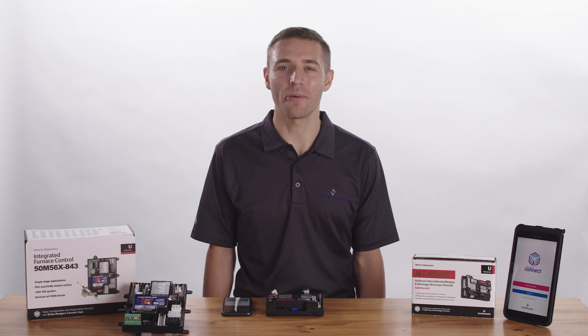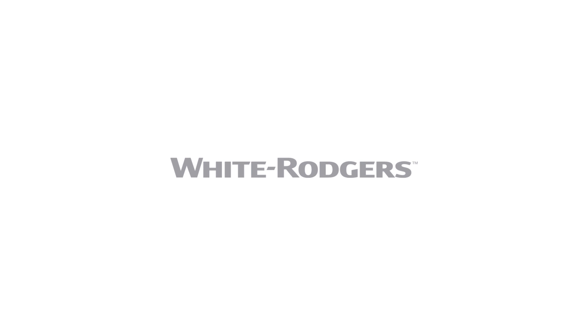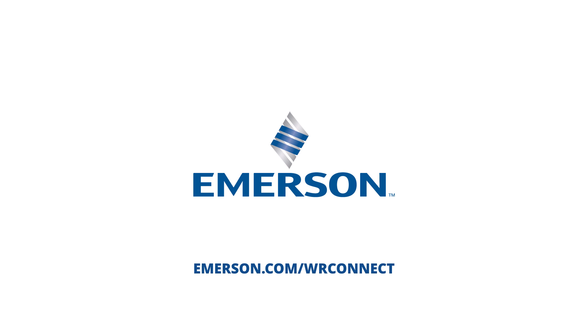Thanks for watching how the White Rogers Connect app provides quicker configuration and more accurate diagnostics. To learn more, visit emerson.com/wrconnect.